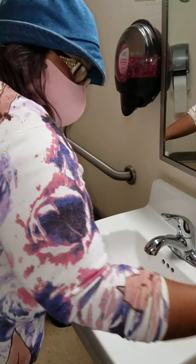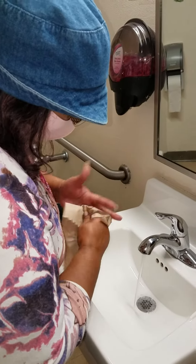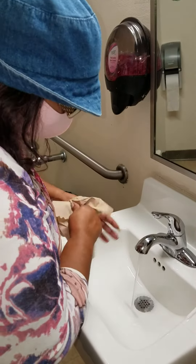Because other than that, the germs can still get on us and stick to us. So we've got to really get in there and dry those hands good.